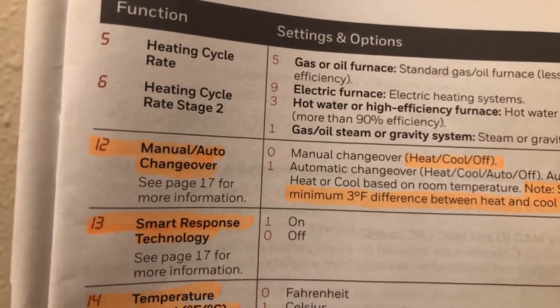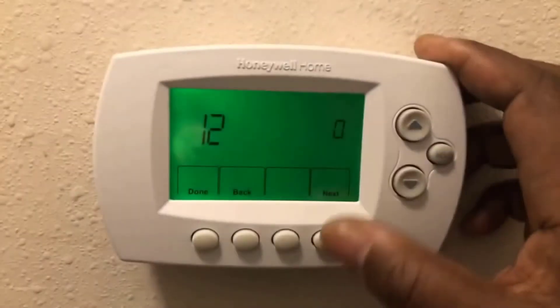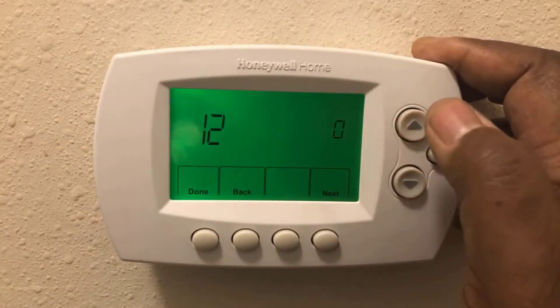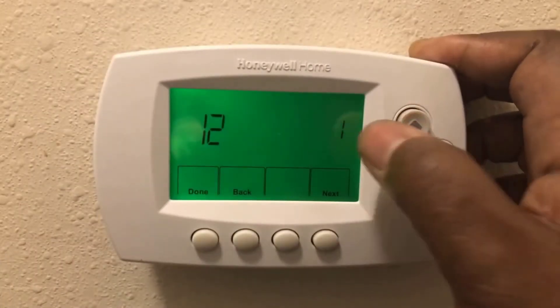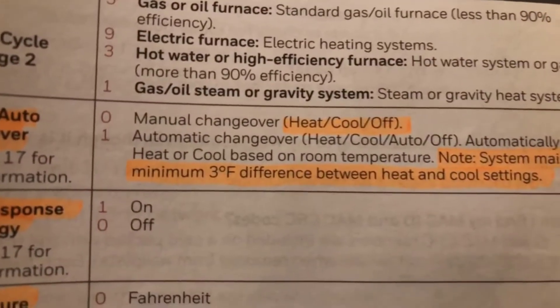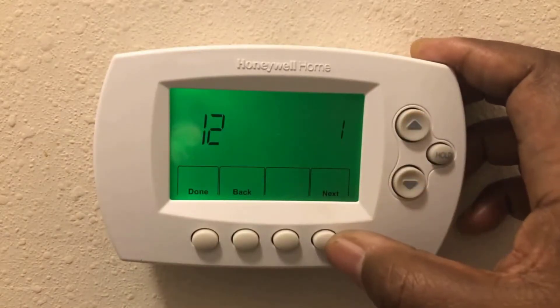Function 12 is the one I wanted — manual/auto changeover. It will automatically switch over from heat to cool. Right now mine is at zero, which as I showed you only had heat, cool, and off. I'm going to change it to one by moving the arrow key. Now number 12 is set to one.